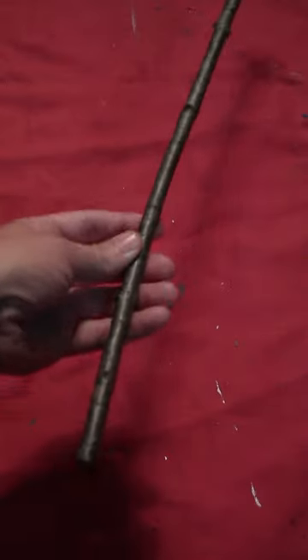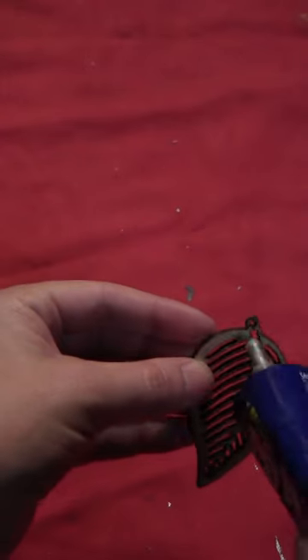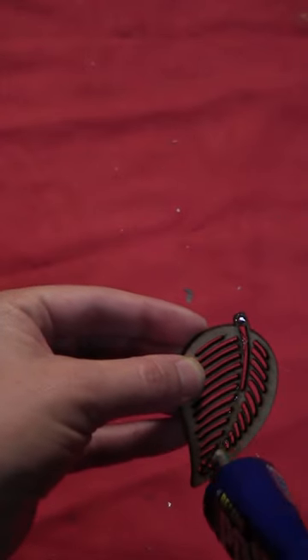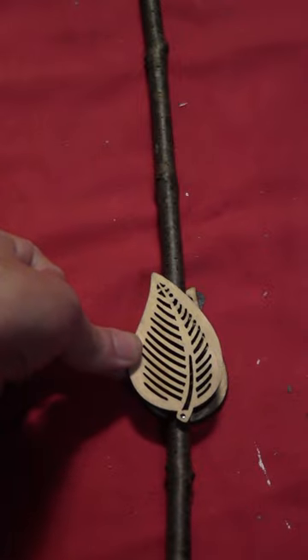Gather the finest sticks in the forest. See if you can find one of the fork-tipped. Grab a couple of wooden leaves. Glue those a few inches above the bottom of the stick, one on each side to make a handle.